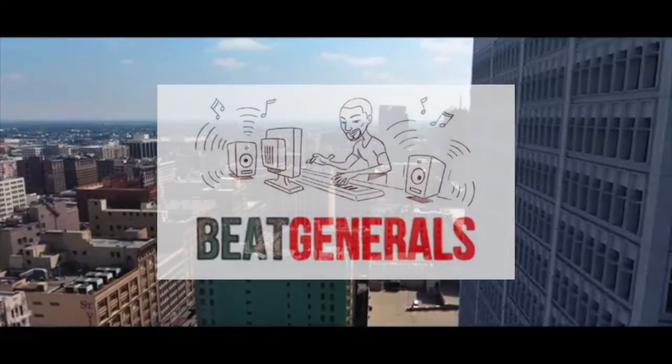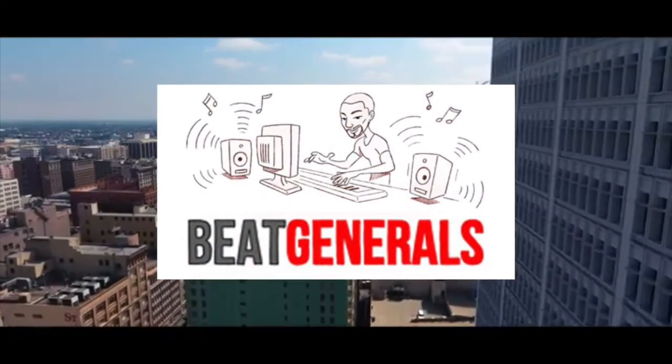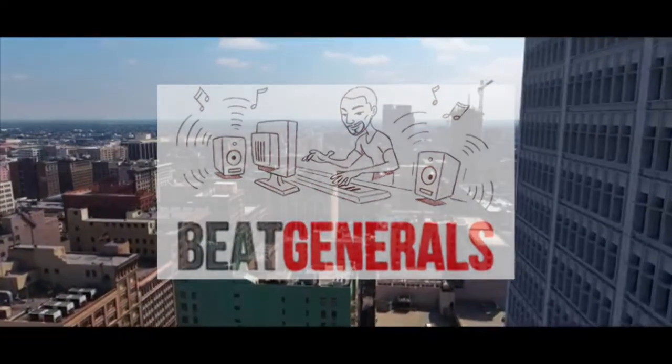Remember to click the link below and check out all our FL Studio tutorials over at Beat Generals.